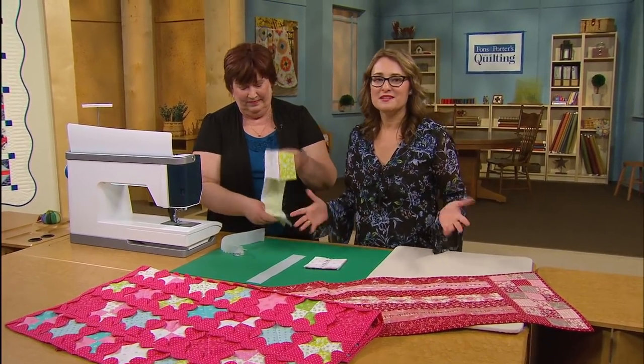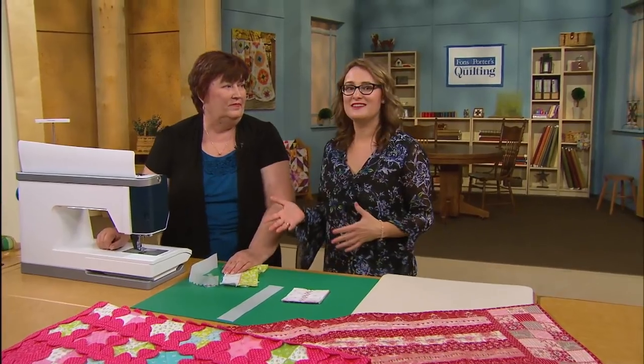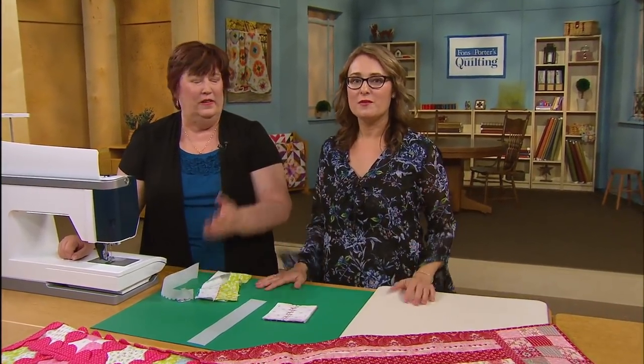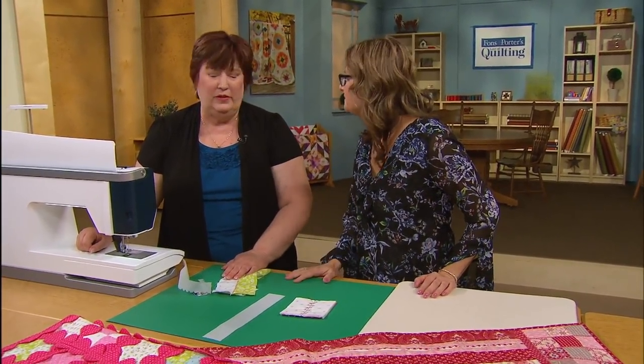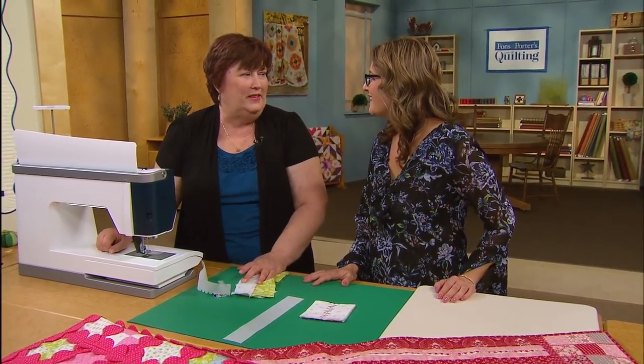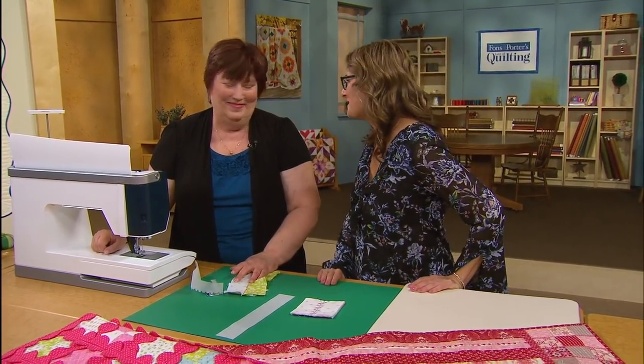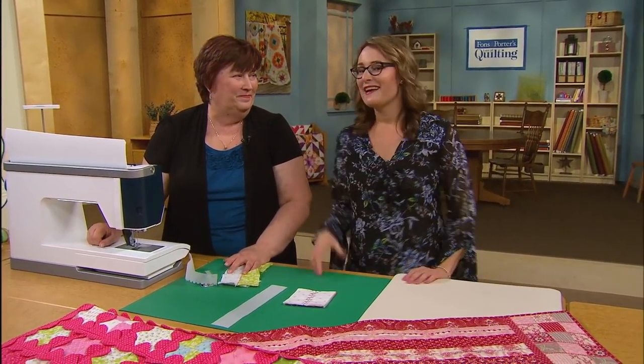There are so many stitches built into your machine — be sure that you start playing with them. Don't be intimidated by what's in the machine. Get to working with them and playing with them. Use stabilizer, push a button, pick a pretty color of thread, and enjoy. Thank you so much for inspiring us all and sharing this with us. It's fun to sew. Thanks for watching.